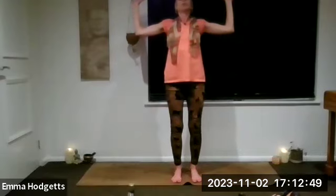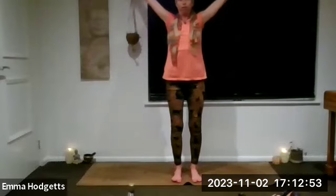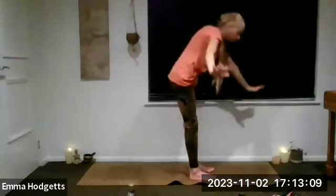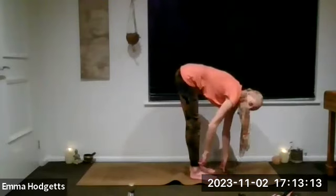Next inhale, bring the spine back to straight, take the arms all the way up to a V-shape. Just a few breaths here — imagine somebody reaching through the tips of the fingers, shoulders relax, maybe even looking up. Then exhale, come all the way down into your forward fold. Let the upper body relax now.